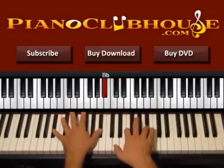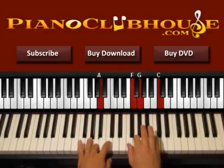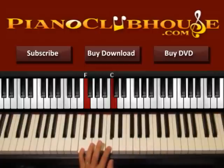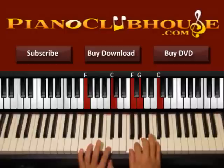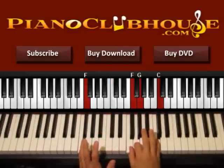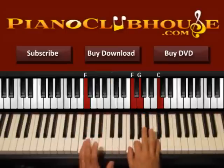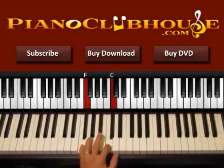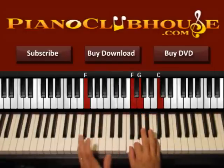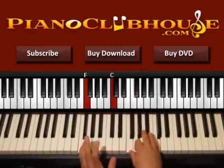So we start with B flat, C, and now we go to F. Press F and C on the left. On the right press F, G, and C. This is the F major chord. So we start with the left hand, then we press the right. Then we press C on the left and right again. Left, right — now keep pressing the bass — F, C, right hand. Just stop pressing the C. So left, right, then C, right. Left with F, C, right, C, right.